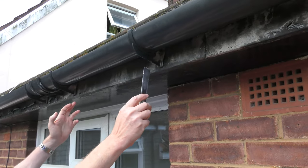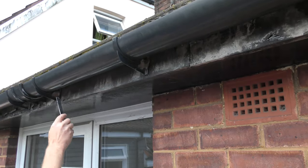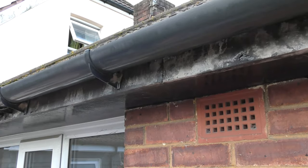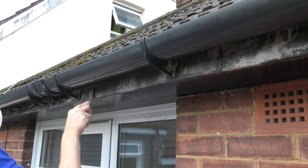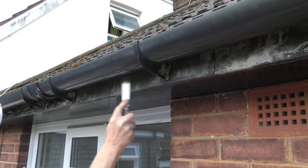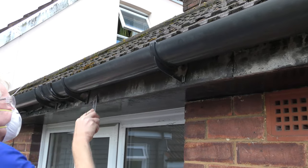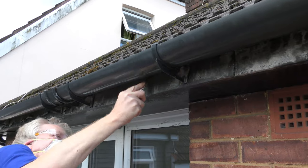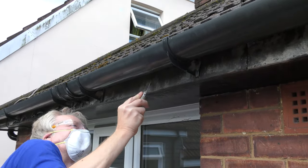I normally do a section at a time between the two brackets, then move along to the next two so I know just where I am and how far I've got. You can see all those bits coming down, so I'm glad I've got these safety glasses and mask on.